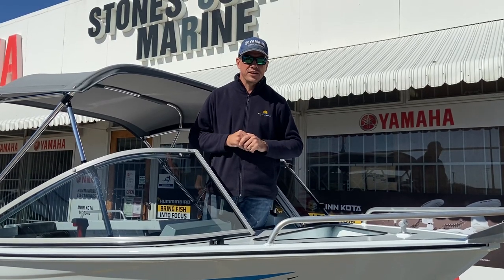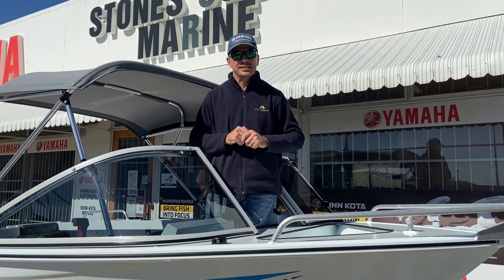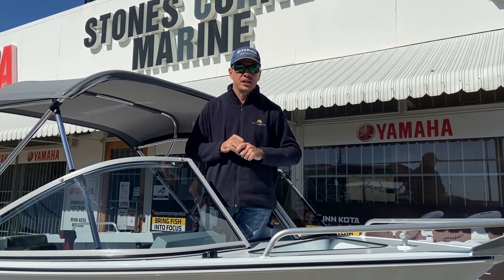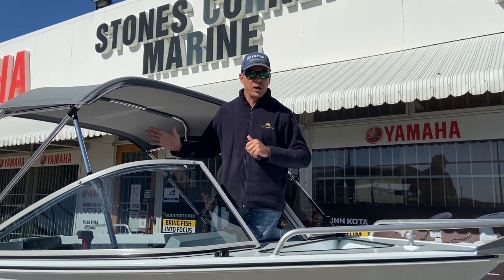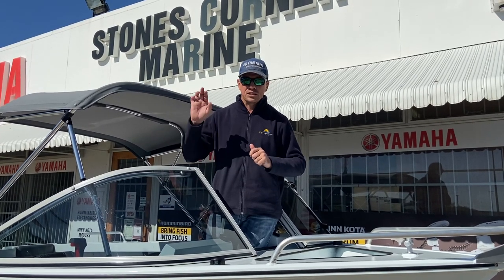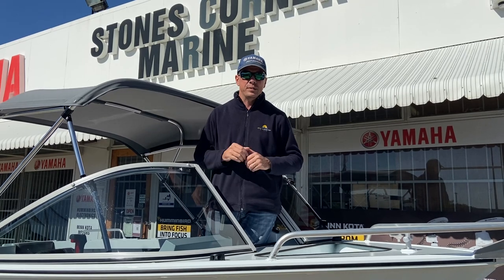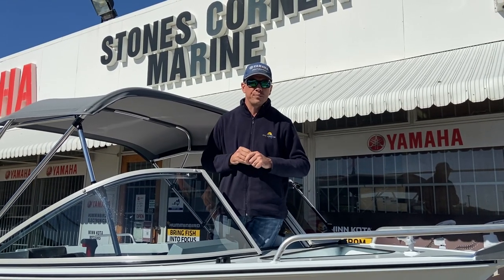G'day guys, it's James Cullen from Stones Corner Marine and today I'm standing inside this CJ 428 Bayseeker. The 428 Bayseeker is the smallest of the CJ runabout range, but don't underestimate this boat — there's plenty of room in here. I'd encourage anyone looking in the runabout market not to buy off the internet and spreadsheets, but get down there, get your tape measure out, and measure some of these boats. Very generous room in this 428 Bayseeker runabout.